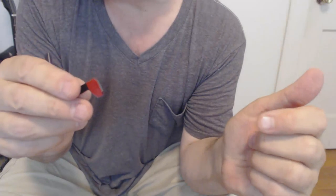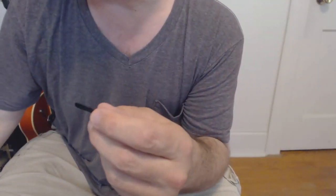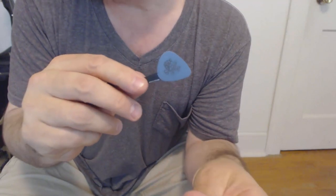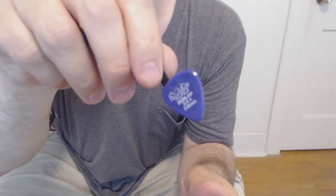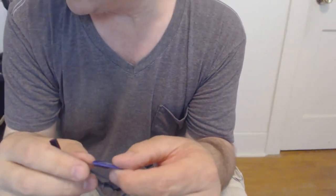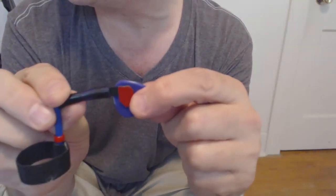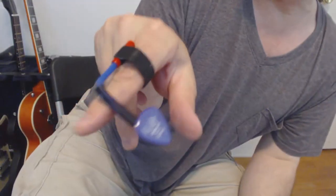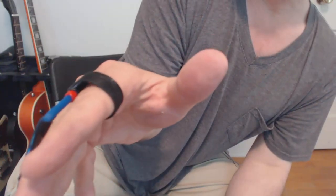You attach a pick using the adhesive — underneath the little red piece of tape it has some adhesive. It comes with three of these: one with the pick it came on, and one with a pick I put on. The pick it came with was a one-millimeter Tortex. I use a thicker pick than that, so I wanted to test it with a two-millimeter Tortex, and it works well with that. When you want to pick, you do this. When you want to finger pick or tap, you move it back like that. Perfect.